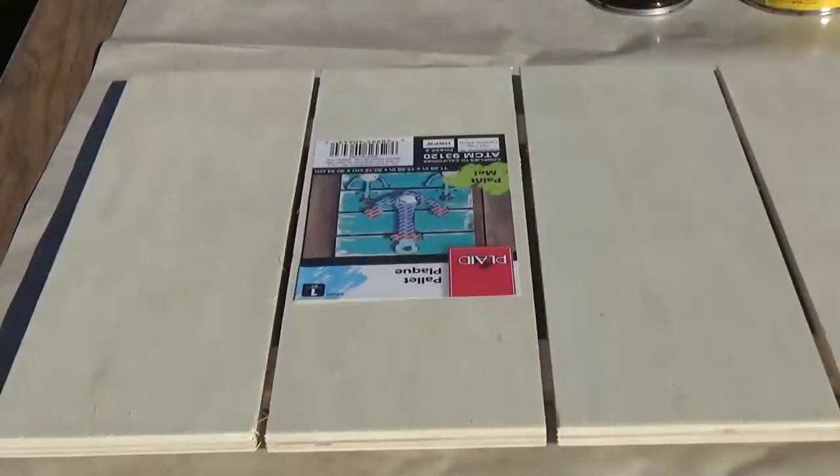The first thing you're going to need is some wood. You can use scrap wood or craft wood, whatever you prefer. I'm using this piece that I found at Walmart. It is a 12 by 16 inch piece of wood and it was less than $5.